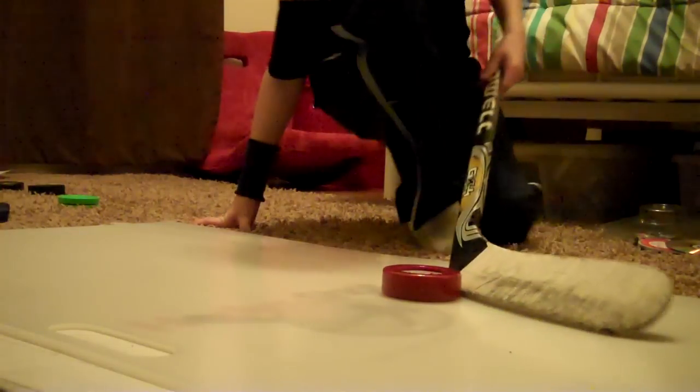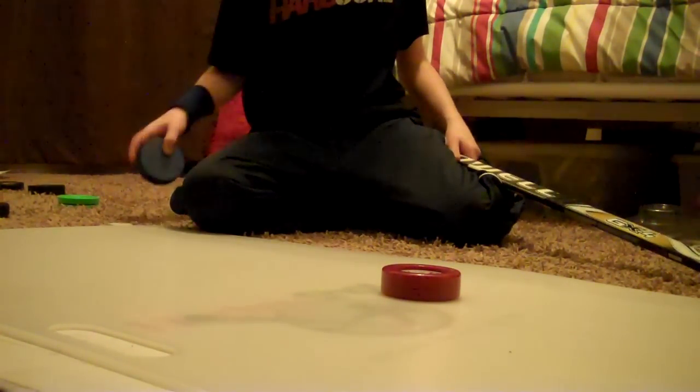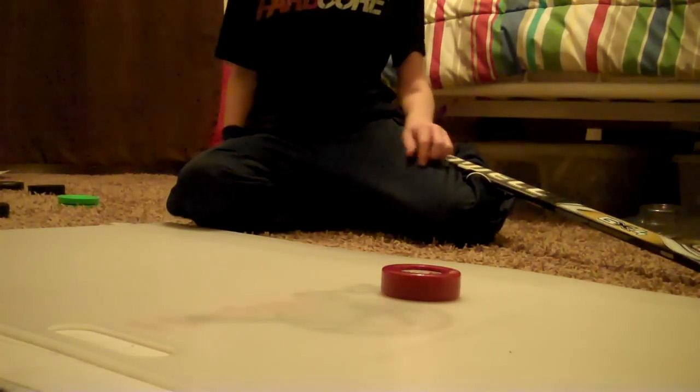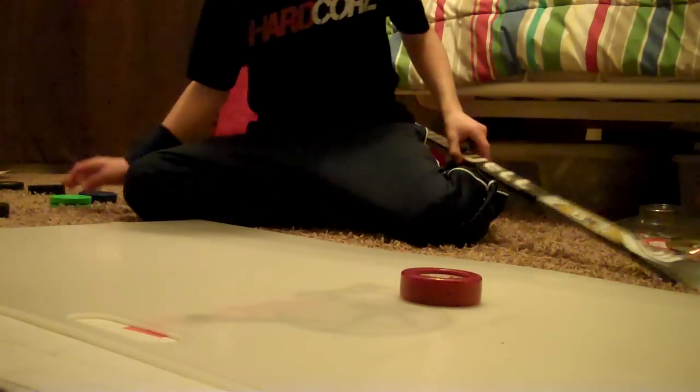You can expect a review on the blue puck and of course the Fly Puck. Definitely going to get a review on this shooting pad — it's awesome. So comment, rate, and subscribe!